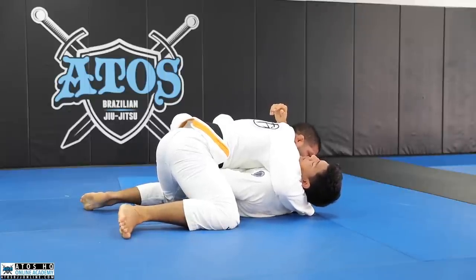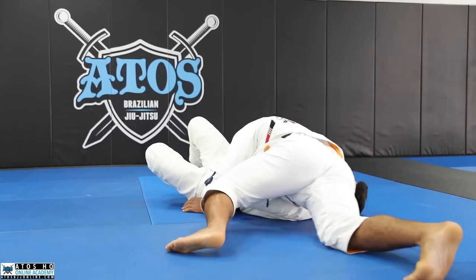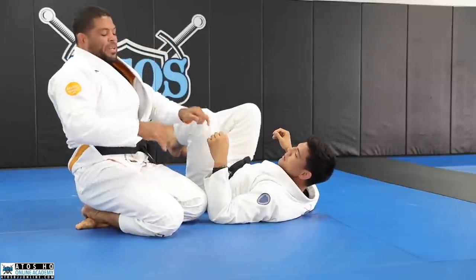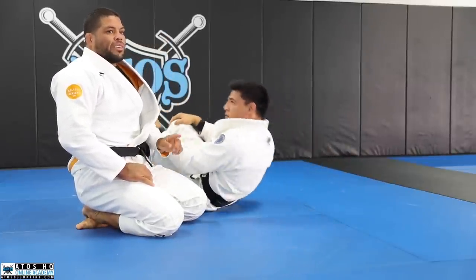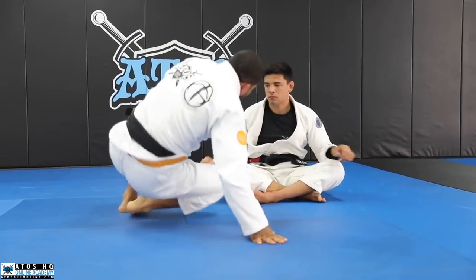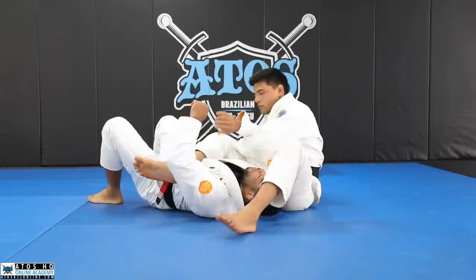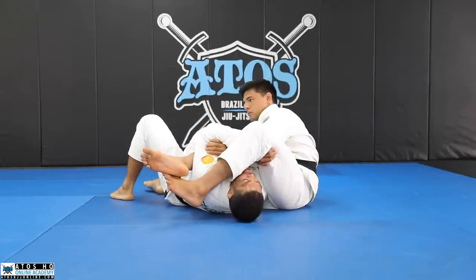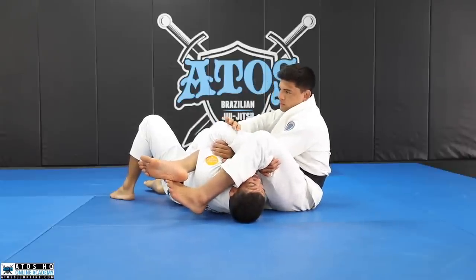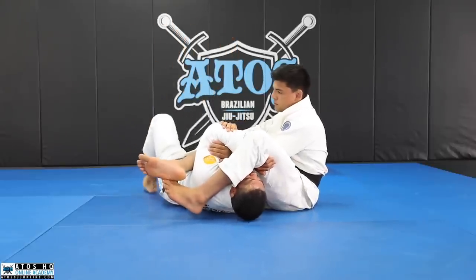Once I feel like that, I establish side control and then I can start moving to something else — go north-south, flare to mount, or open the lapel. So we're gonna work on both: the leg drag, and the one where he's not controlling my legs. When I say both of his hands are busy trying to break my grips, I lift my leg and scissor my leg and turn to him really quick.